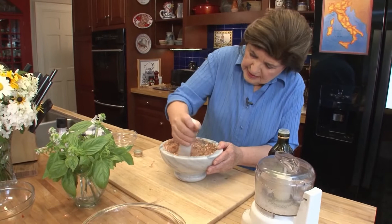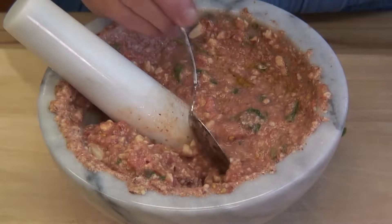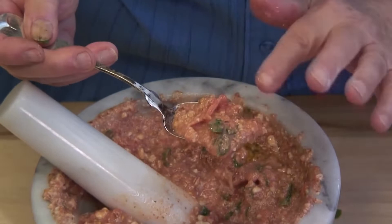That looks good. Here's the consistency — it's still got some texture to it. It's not soupy or falling off the spoon. And this is going to be the sauce for the busiate. Now you know why we made the busiate the way it's made — it has all those little grooves so this sauce will really cling to the pasta. Now that we have the sauce, we can cook the busiate.